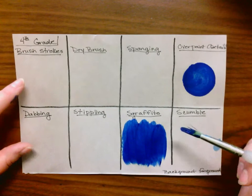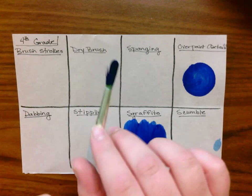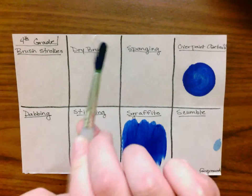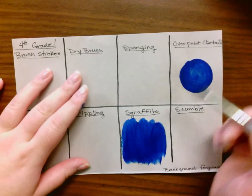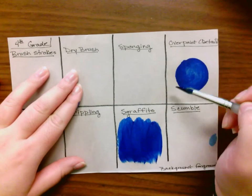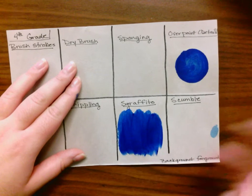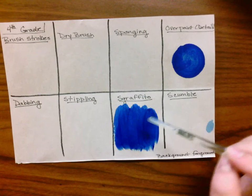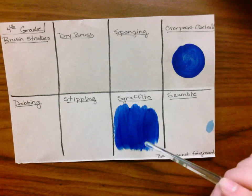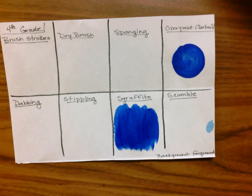When you get your paintbrush, just a reminder — this is the ferrule of your paintbrush, these are your bristles, and this is your handle. You want to keep your hand back here. The first thing you're going to do is paint a circle in overpainting and in sgraffito. The reason is that both of these need the most time to dry because you have to do a technique on top. These two always have something underneath and then another thing on top.